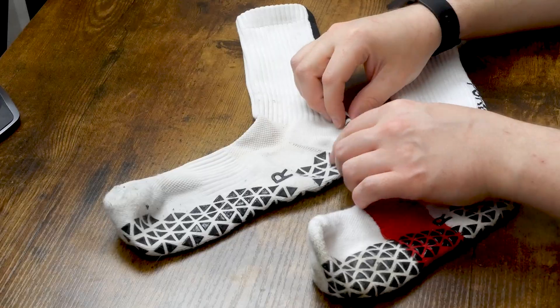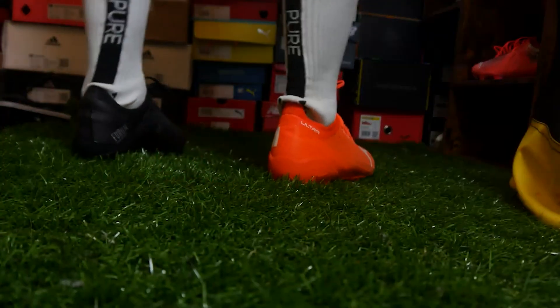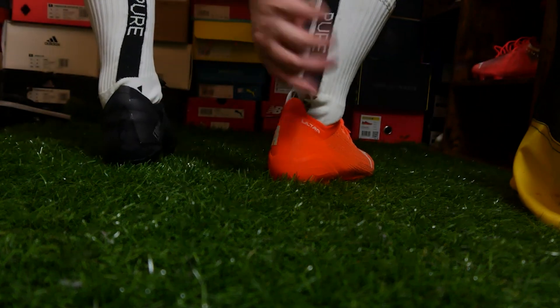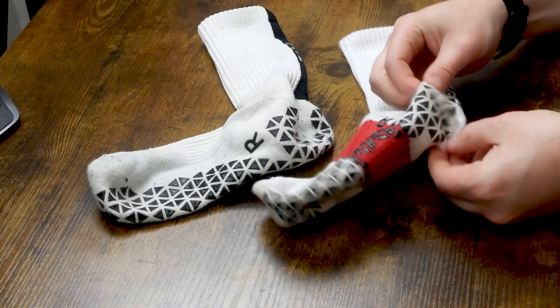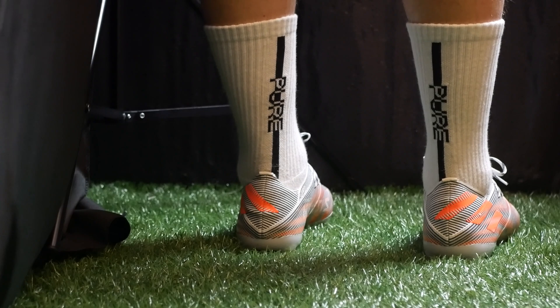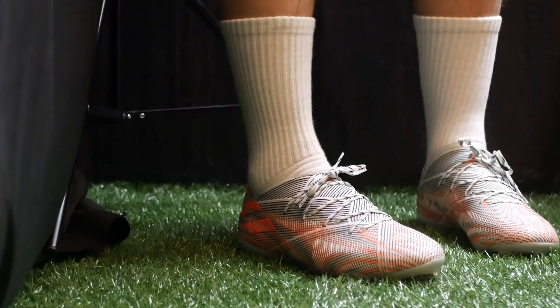I can't express how much better the fit is on these. If you watched my original video, I complained about the fact that the heel bunches up in the back of my boots and kind of rides up. That changes with the Pure Grip Socks Pro, where it just fits better and I don't have that issue. And if I do have that issue with a particularly tight-fitting pair of boots, it's actually fairly easy to rectify.